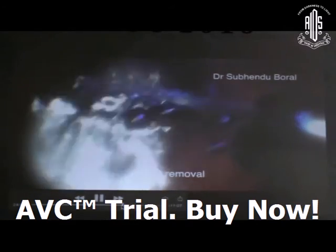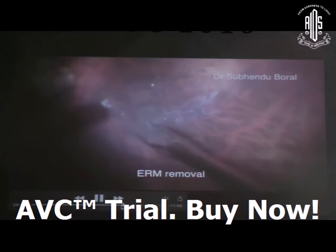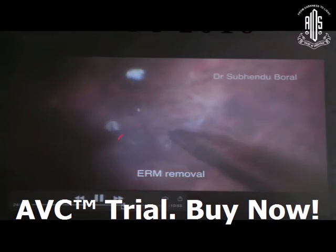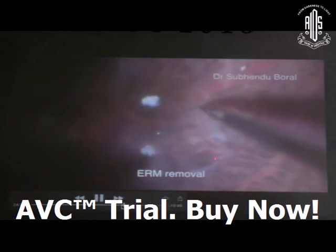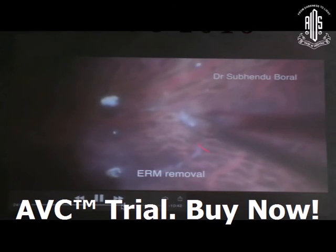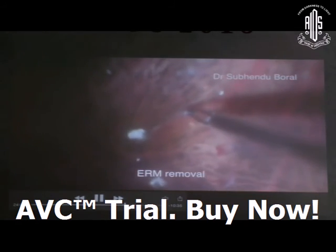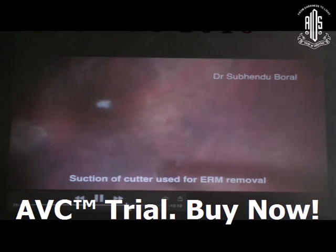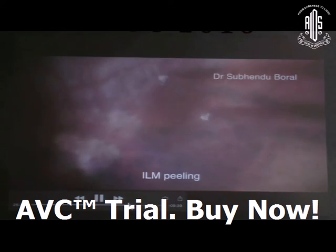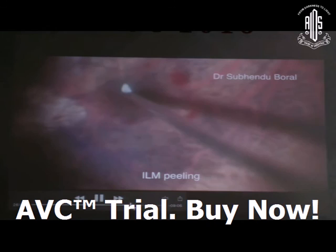In retinoschisis, there is splitting of all retinal layers — inner and outer nuclear layers will be split. Anterior to the internal surface, all taut structures and membranes must be removed. Stain the ERM with trypan blue, stain with triamcinolone, and remove the taut posterior structures. Then peel the ILM with BBG dye. ILM peeling is very necessary, and recent reports are all showing that ILM peeling is mandatory for retinoschisis cases.